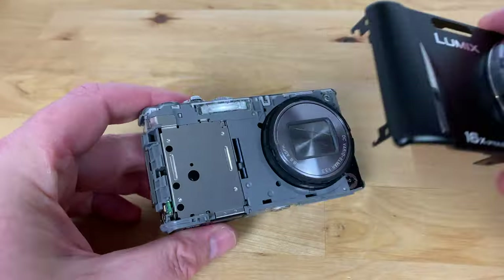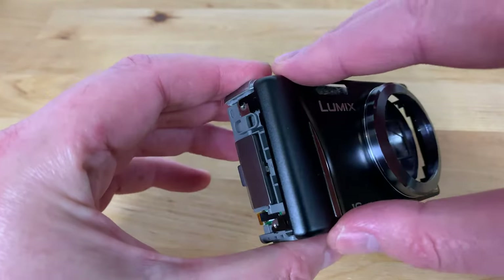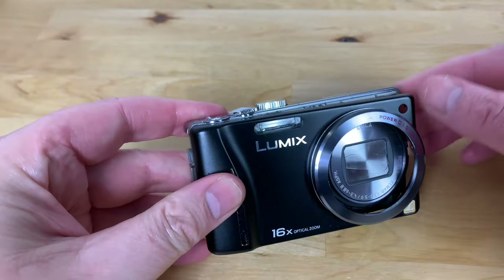Now the front case can be replaced. Slide it into place over the lens and press down firmly on each side until the latches reattach.